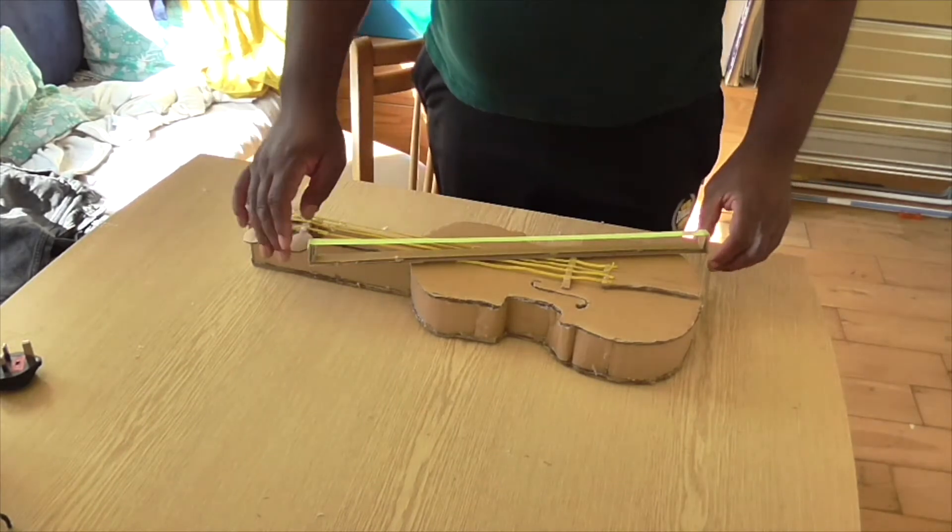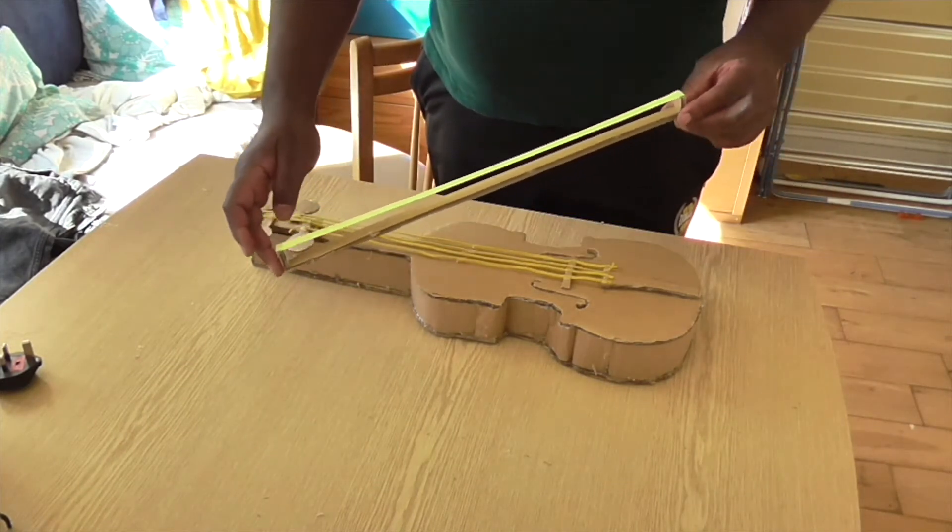So here we go, my violin. Let me know what you have made. See you soon.